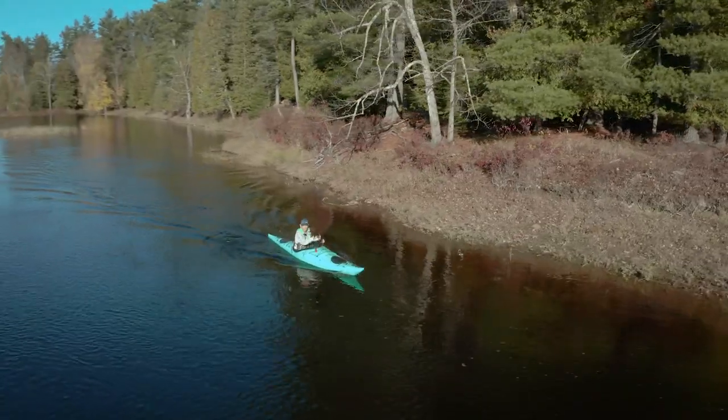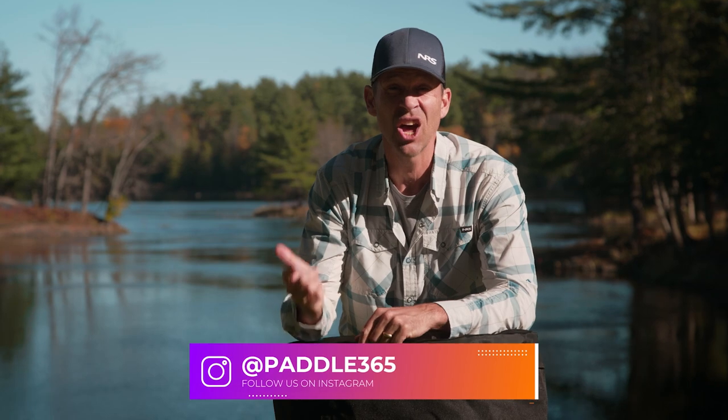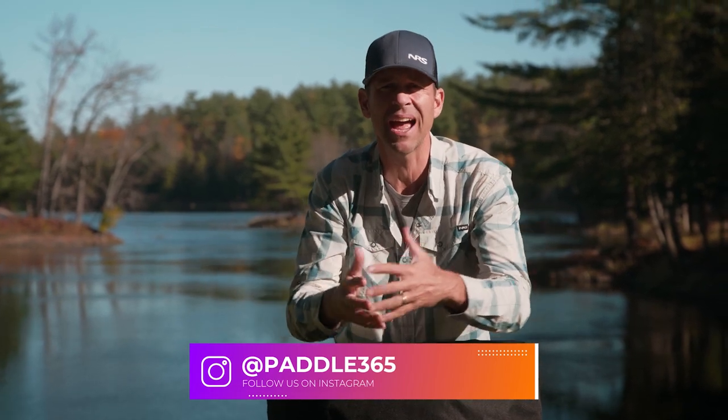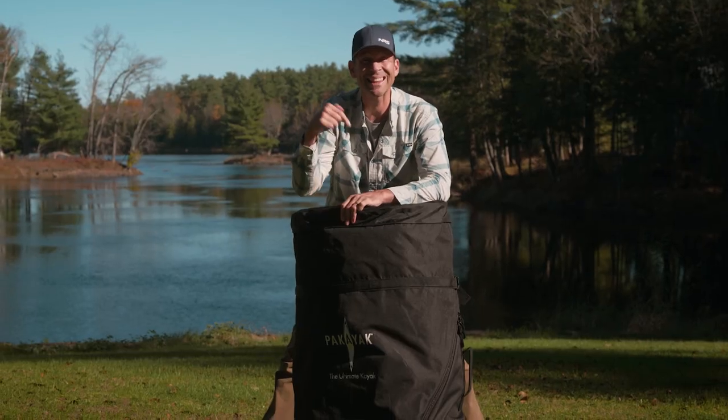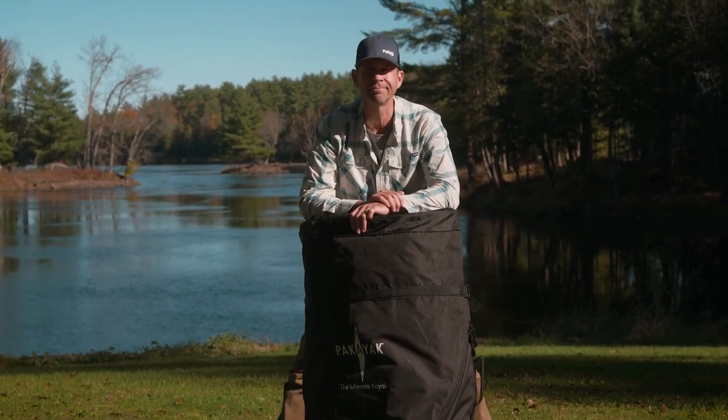Ken Whiting with Paddle TV, here with yet another full-on gear review. In this video I'm pretty excited because I've been looking forward to testing this kayak for quite some time. In fact, a lot of you have asked me to test this kayak. It's a very popular kayak and it's truly unique — it combines portability and performance. That's not a normal combination, but it claims to do it and I can't wait to test it out. So let's get this thing built while I tell you a bit more about it.